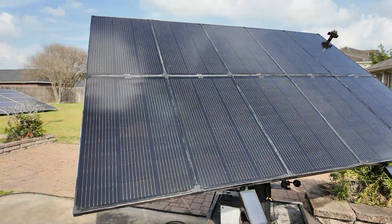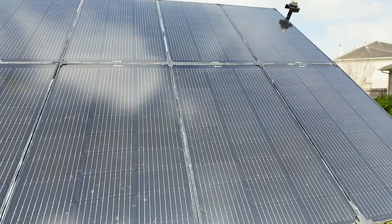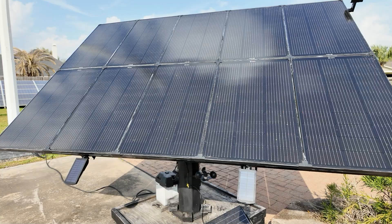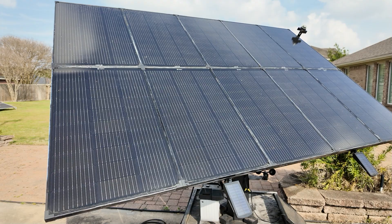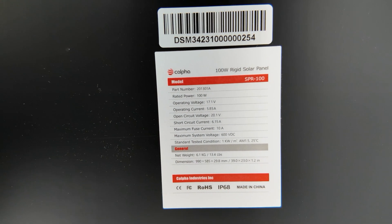These are Kalfa's 100-watt solar panels. I have 10 of them on my solar tracker, so we have a thousand watts coming in going to the charge controller. That's where we're getting our power from — we're pulling about a thousand watts into the battery.